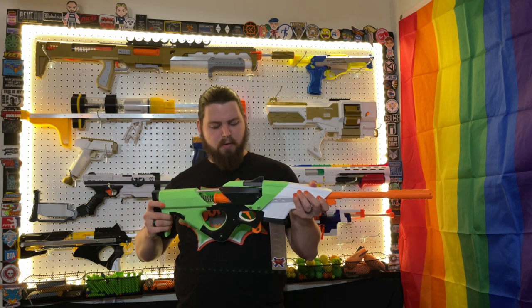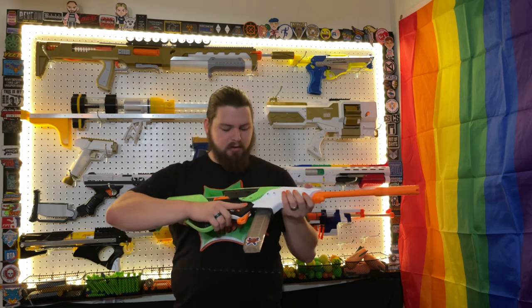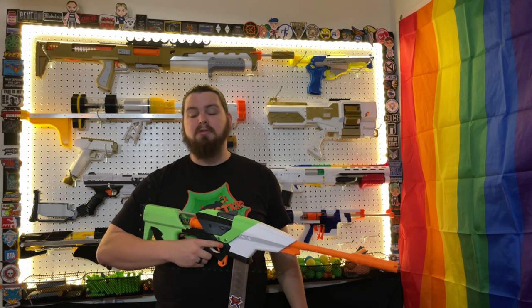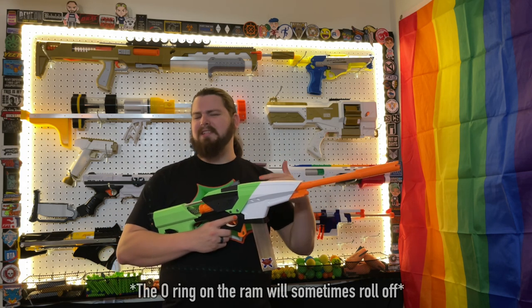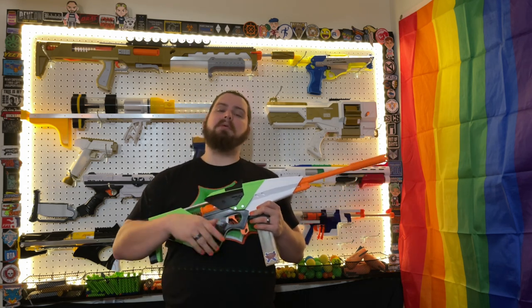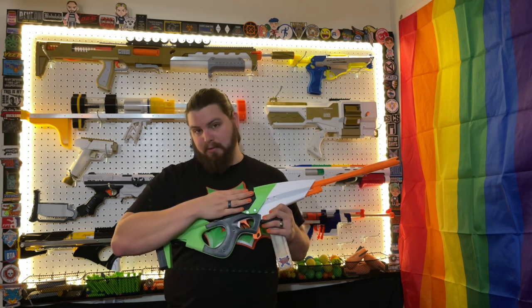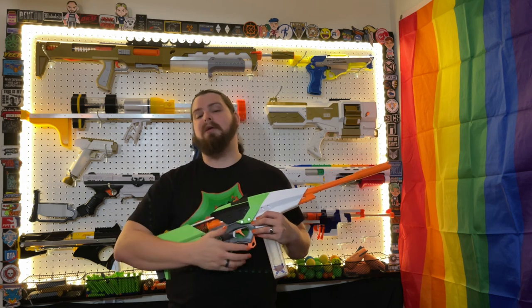There are just a couple of cons with this blaster. There is a little bit of wobble between the two halves, mostly because of the takedown — it's not a lot, but it is something to note. It's very minor, and I've seen much worse, so I don't think it's a big issue. The bigger issue is that it loses its O-rings, so it's something you want to keep an eye on. I did lose mine, but I was luckily able to find a replacement. He is currently working on a fix, and has said that as soon as he comes up with one, he'll be sending me a replacement piece.